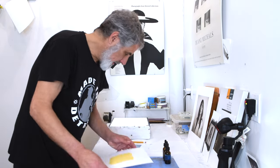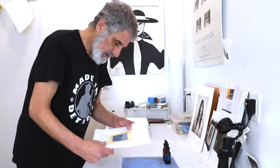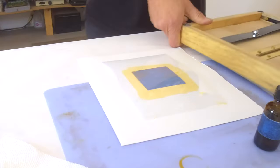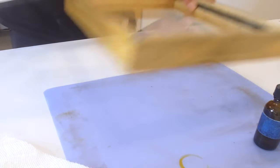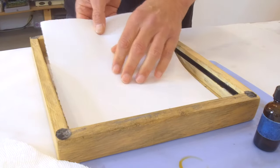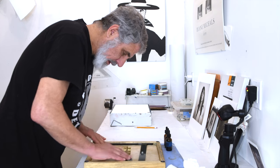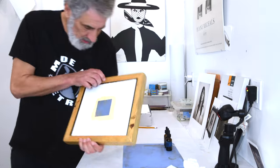Got a nice coating on here, so let's get the negative on top. As you can see, I put more than enough palladium coating on there. We'll set this up inside of our print frame, hold it in place, put the back on and the restrainer. We're ready to go over to the other side and make our exposure.